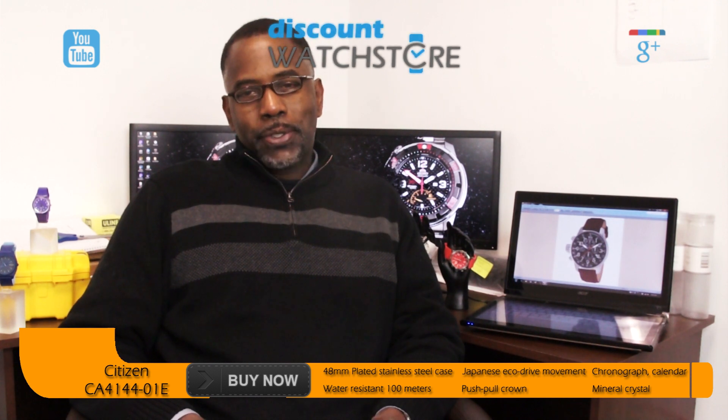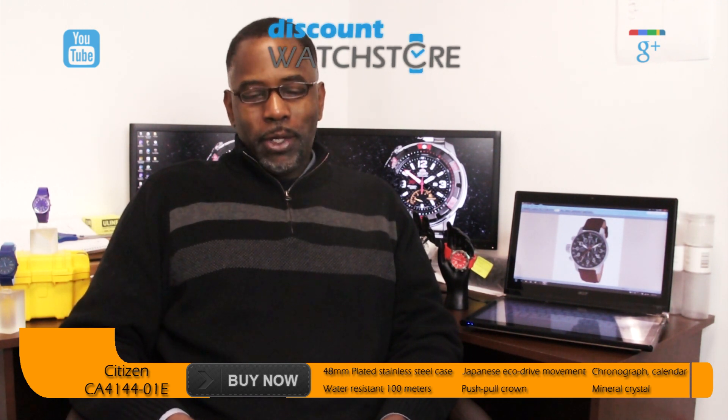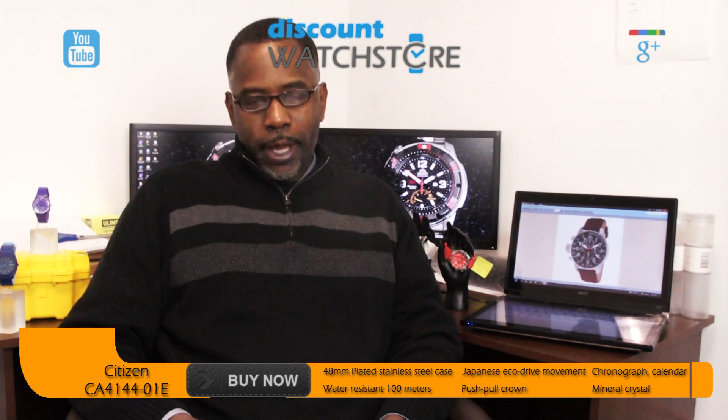Hello, all of you on the World Wide Web. This is Michael from Discount Watch Store. Today, I'm going to show you the Citizen's CA4144-01E from their BRT collection.